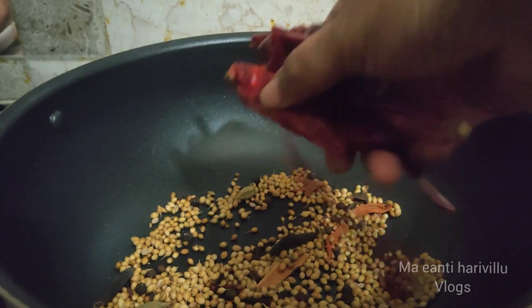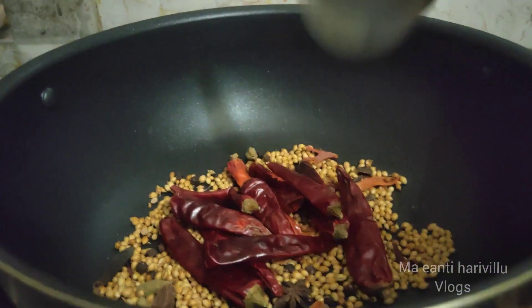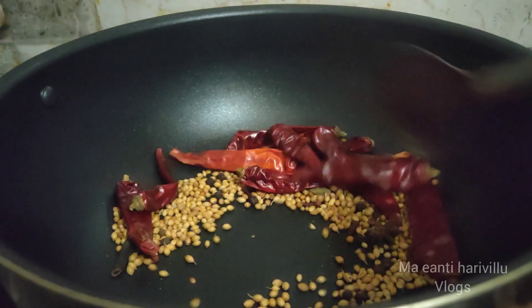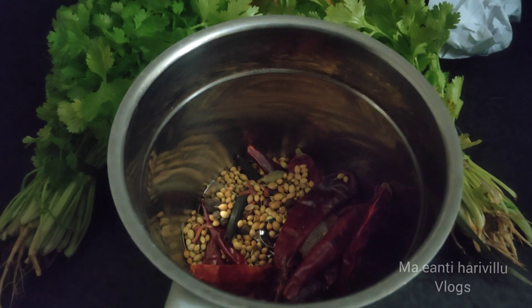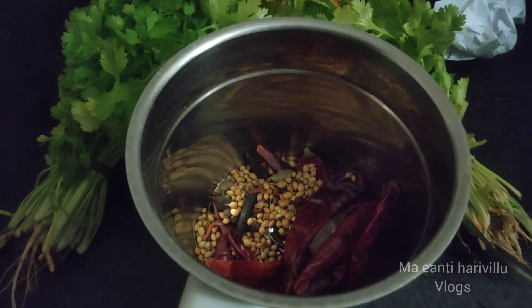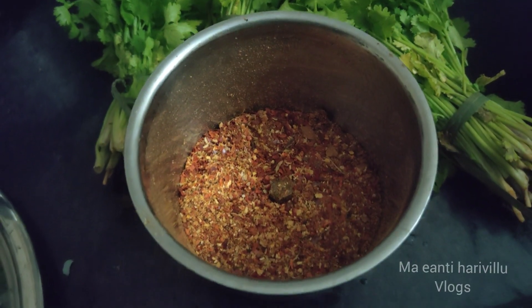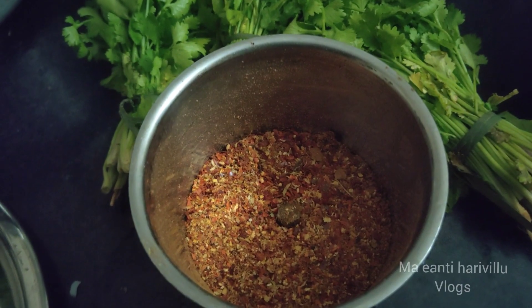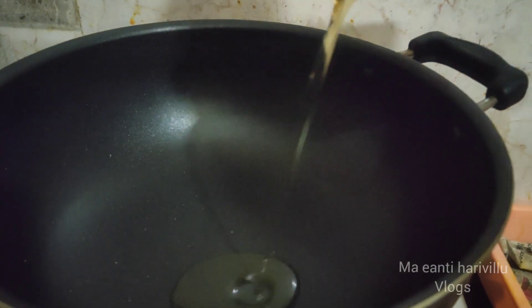I will fry it in the pan. If you want to mix it in the pan, we will use this powder in a glass.